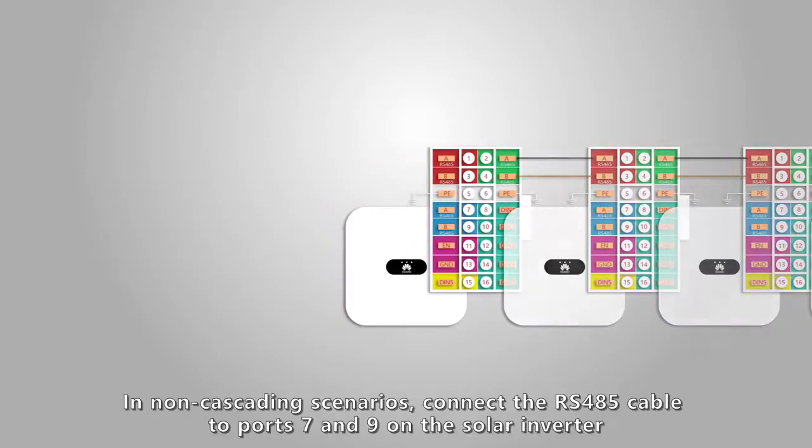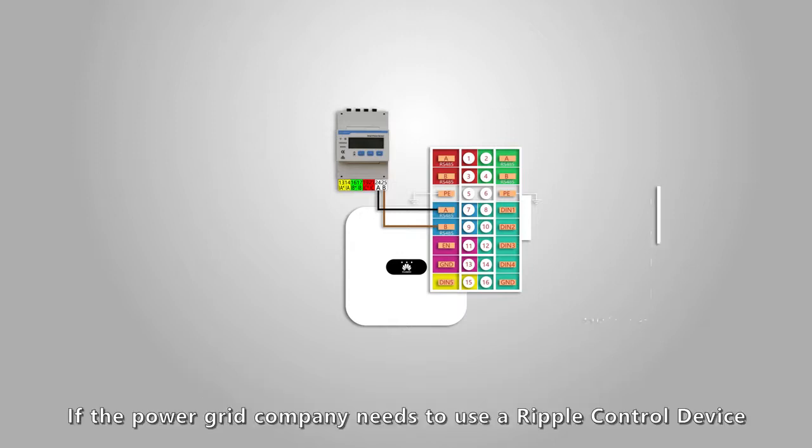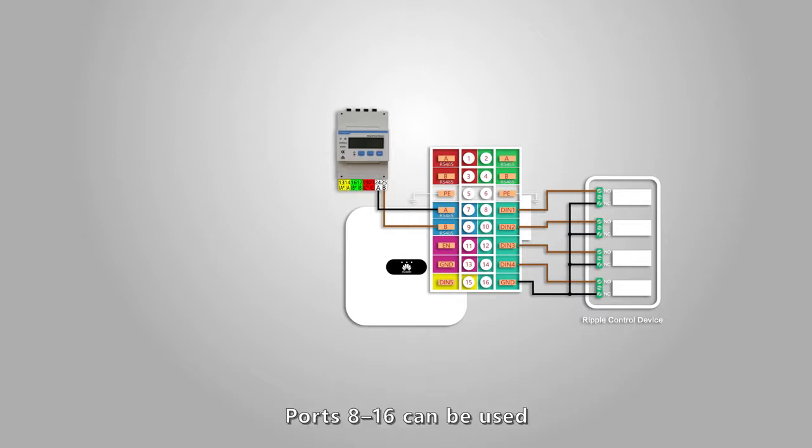In non-cascading scenarios, connect the RS-485 cable to ports 7 and 9 on the solar inverter. If the power grid company needs to use a ripple control device to remotely control the active power and reactive power output of the PV plant, ports 8 to 16 can be used.